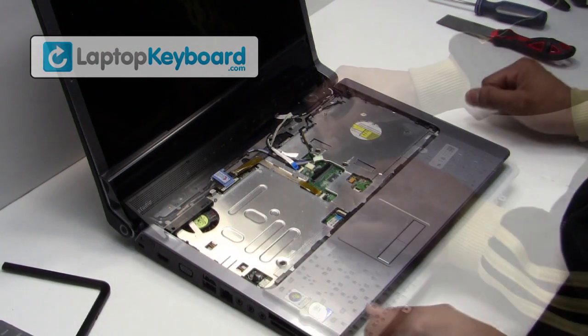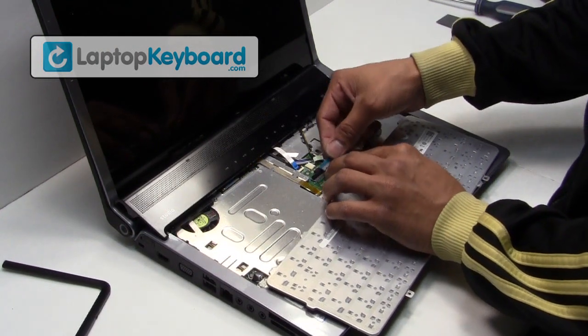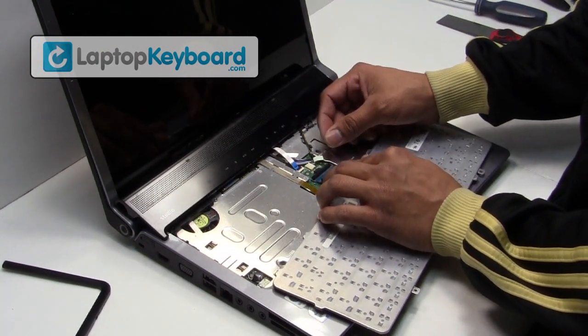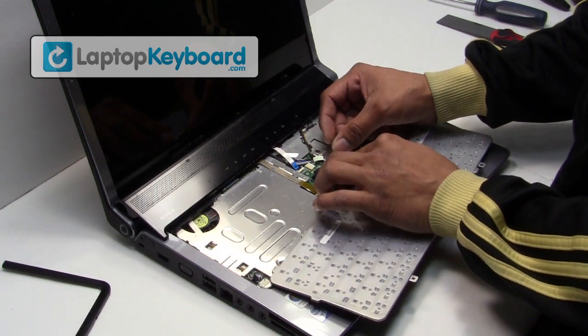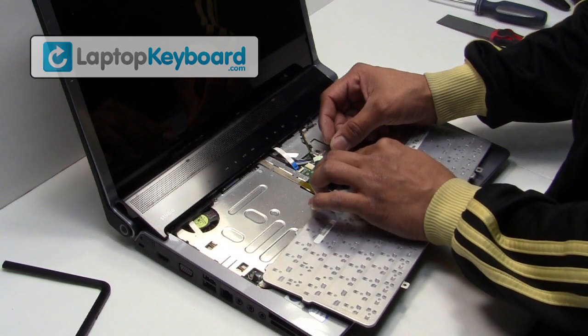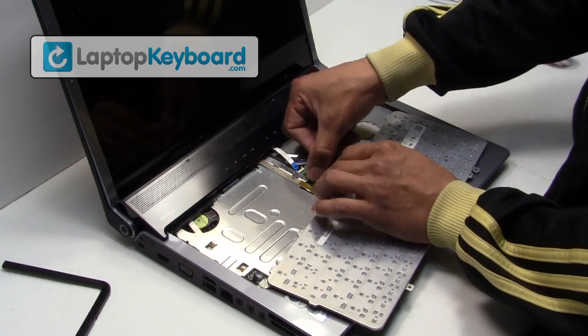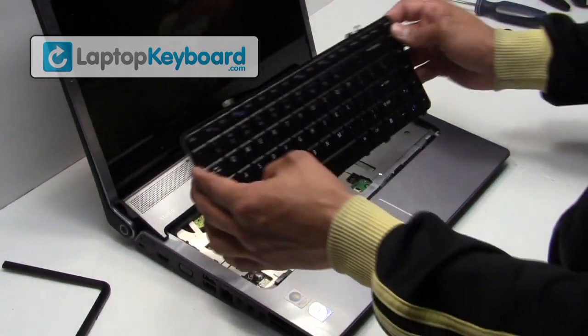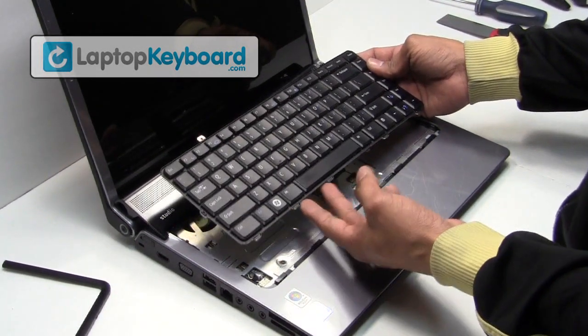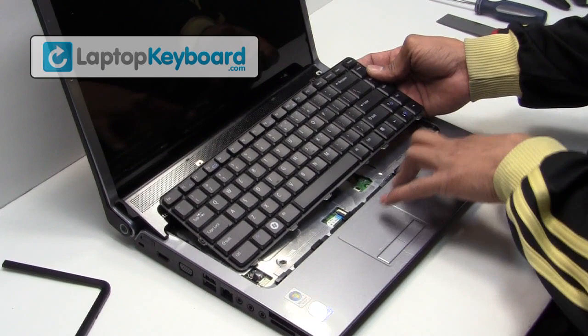We will now install your new replacement keyboard. Place the keyboard cable back in place and press the plastic flap forward to secure the cable. Align your keyboard by looking at the grooves on the bottom of your keyboard and snap it in place.